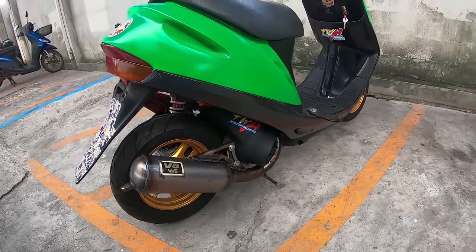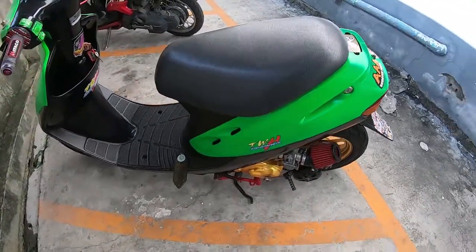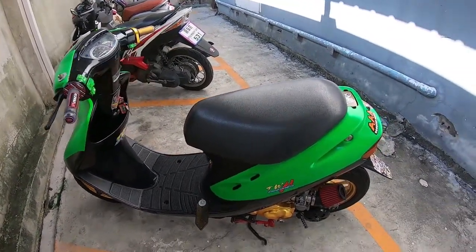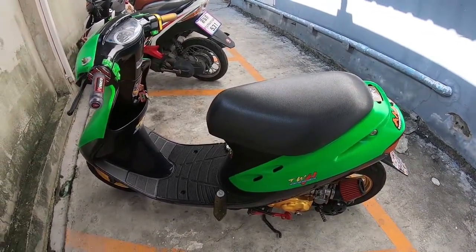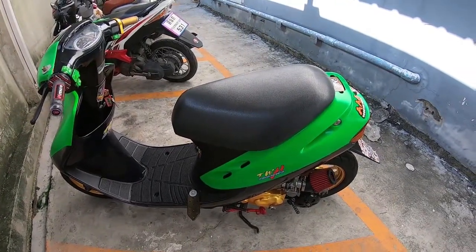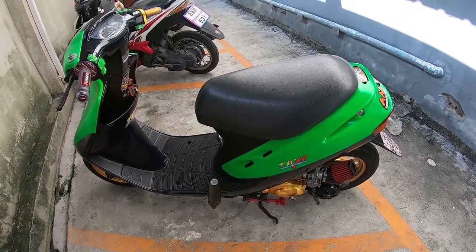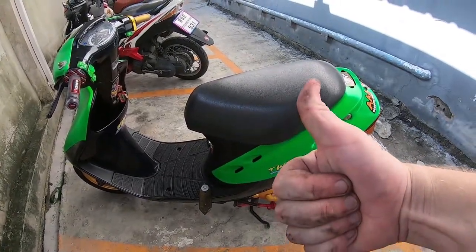Everything seemed to switch on pretty well — I'm really happy with the outcome. It seems to have worked first time. I'm going to give it a few heat cycles to get those rings worn in nicely, then take it out for a short ride. For all of you out there wanting to do cylinder kit installs, I hope this video has been at least a little help. Like, comment, share and subscribe for much more Thai Talk two-stroke life, coming at you from the land of smiles — Thailand. Hope you guys are having a fantastic day, see you next time.